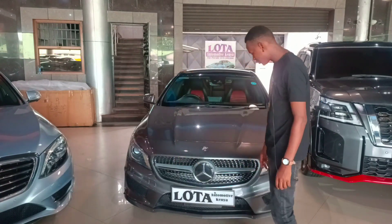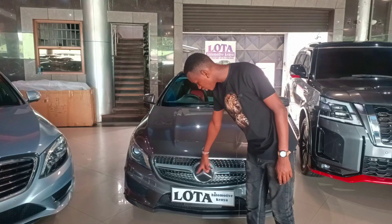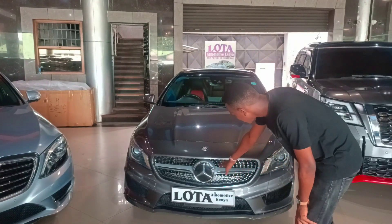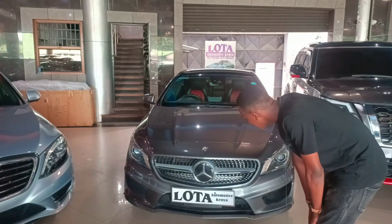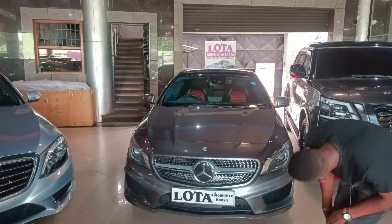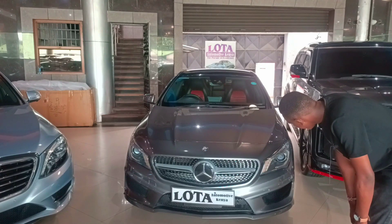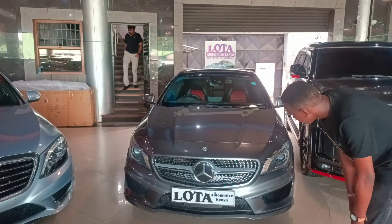Starting at the front, everything is just basic Mercedes styling. You've got the large Mercedes logo, then the lights with chrome bits, the grille, and a very massive bumper that makes up the whole front section. There are parking sensors, real functioning air intakes, light washers, and very large LED lenses. You also have parking lights, daytime running lights, and indicators — the blinkers.